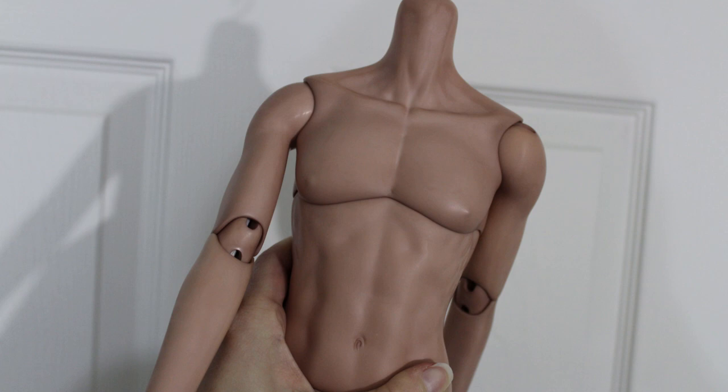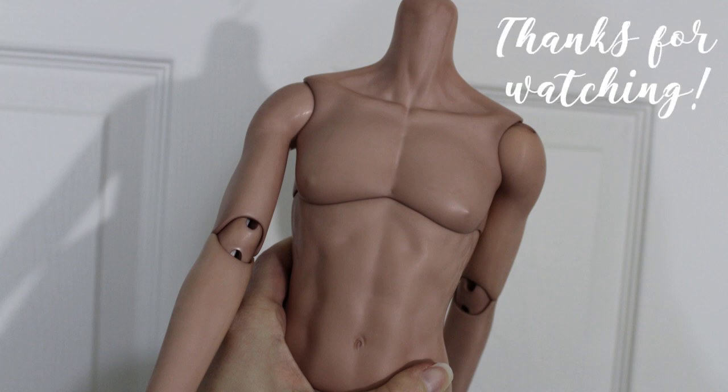Next up, I'll be finally finishing his head, and I can't wait to share that process with you. That's all for today though. Thanks for watching. Bye.